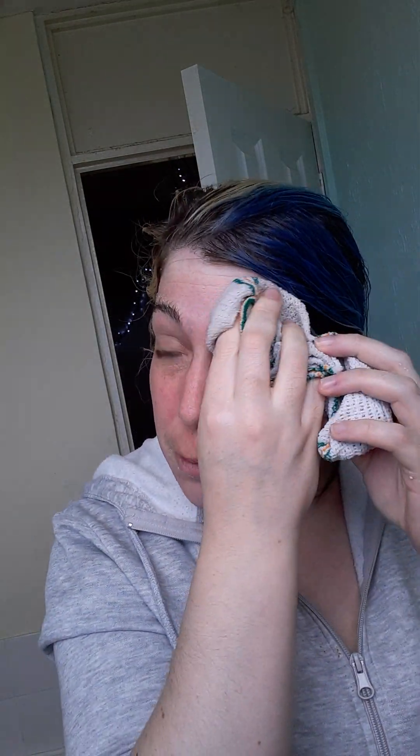My face is only red because I'm rubbing it with one of these. I usually use a face cloth but I won't go any further into that. I'll leave that to go a minute.